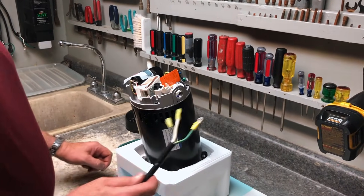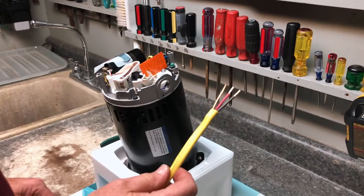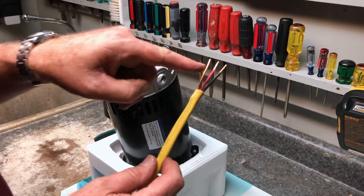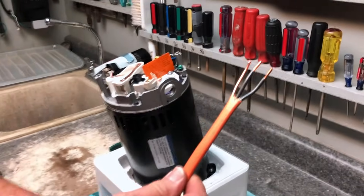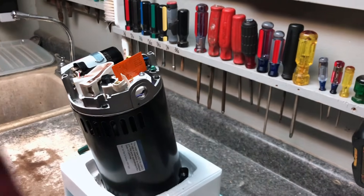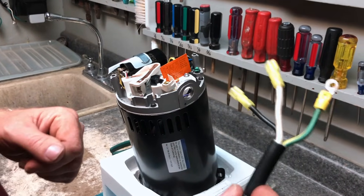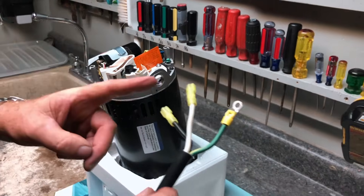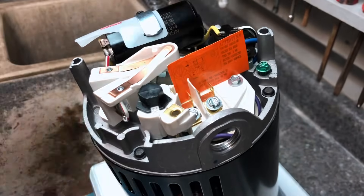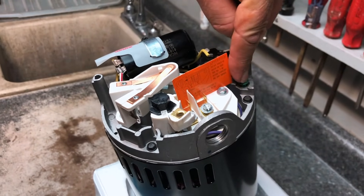Typically on 220 hookups you would not have black, white, and ground — although you could. You might have black, red, and ground, where both black and red are hot — load one, load two, ground. Or you could have two blacks and a ground, where both blacks are hot. For 110 you typically have one hot, neutral, and a ground. Regardless of the color of the wires, what is important is that you have the two lines coming in here. Green is always the ground, and when we change the dial, that determines whether we have 110 or 220.